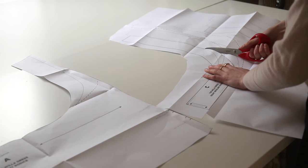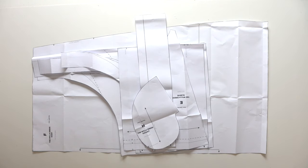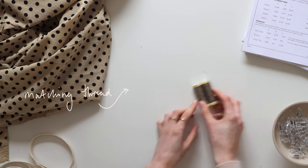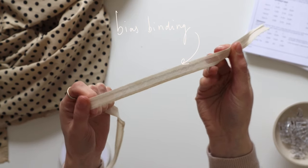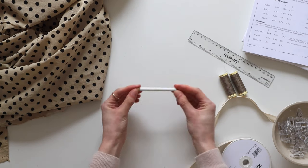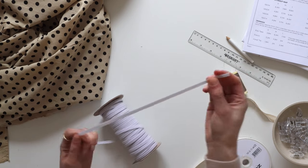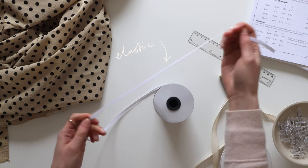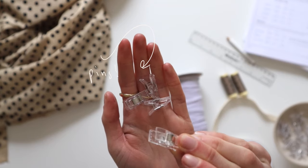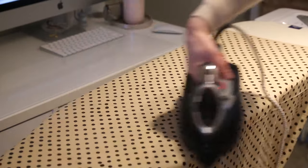Following the size guide in the instruction booklet, choose the best size that would fit you and go ahead and cut out all of your paper pattern pieces. You'll need matching thread for your fabric, some bias tape, a ruler or tape measure, a pencil or tailor's chalk to mark out certain things, and some elastic. There are more specific details for the trims in the instruction booklet. You'll also want some little snips and clip pins. Before we start cutting the fabric, I always give it a good press just to make sure the shapes are nice and even when we cut them out.